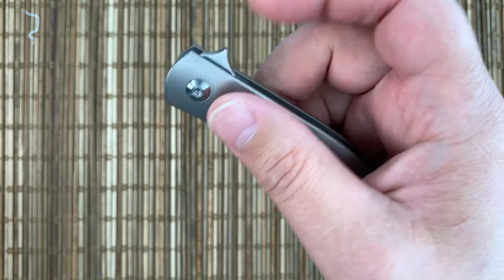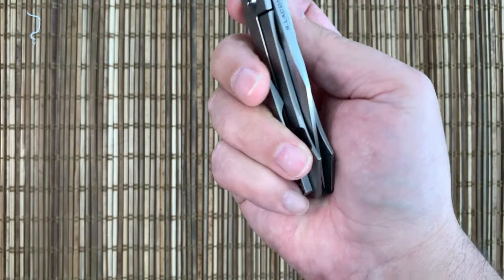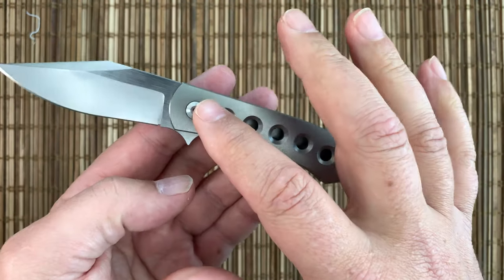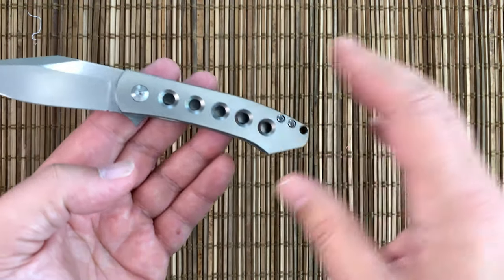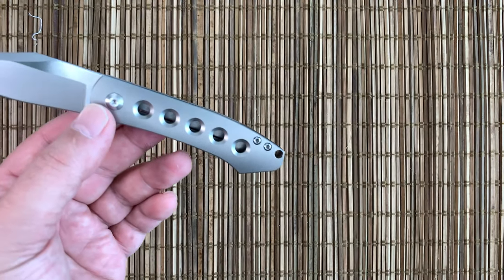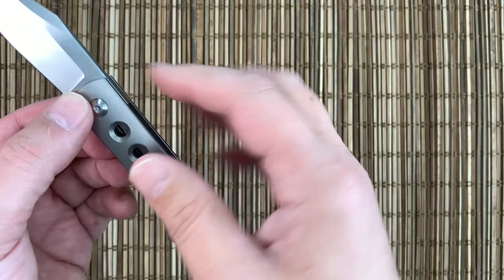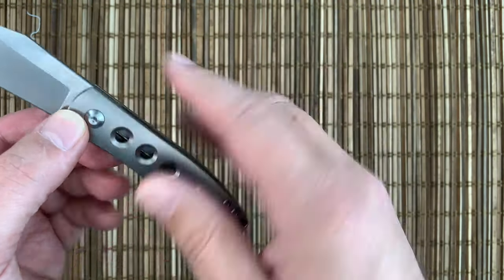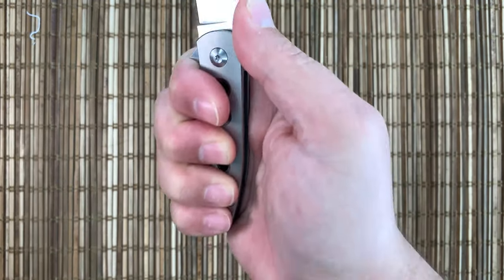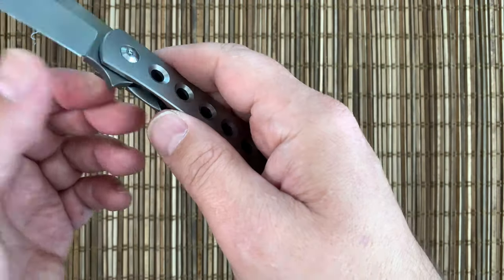You're not going to push-button this guy because the head comes to like an axe shape — he's only going to light switch. But the detent is really dialed in, and flipping it on those cage ceramic bearings is no problem. Action is absolutely great. The speed holes do add some traction. I think the finish is pretty slippery, but those holes really do give your fingertips a little something to grab onto. You either love them or hate them aesthetically, but I think functionally they work pretty well.